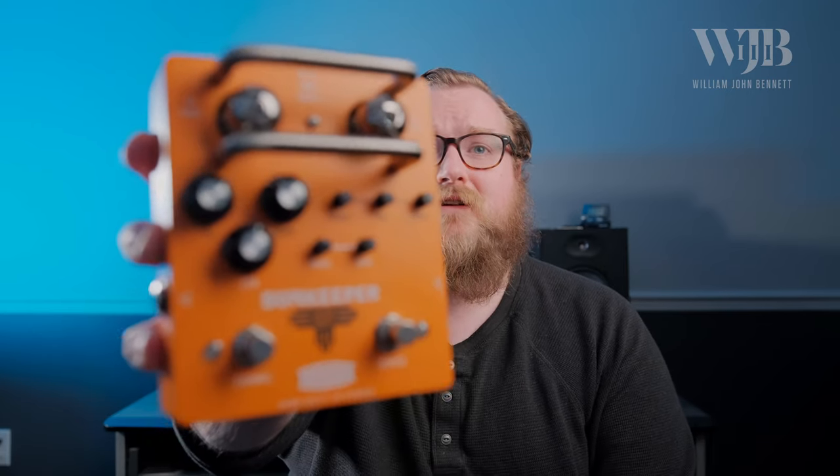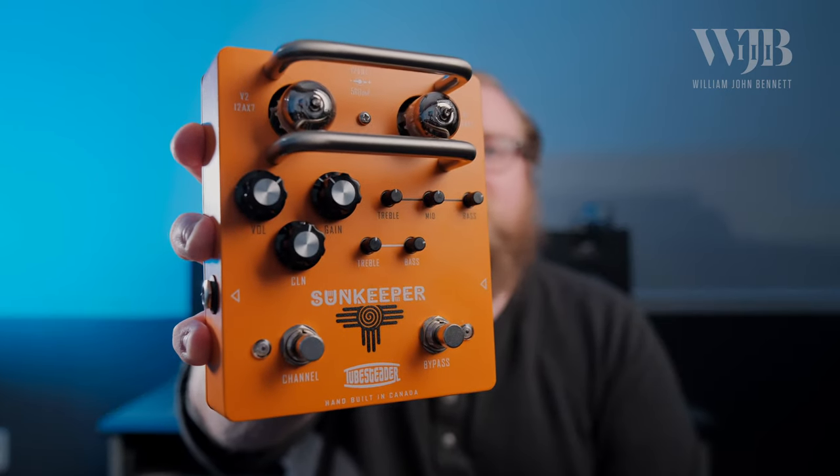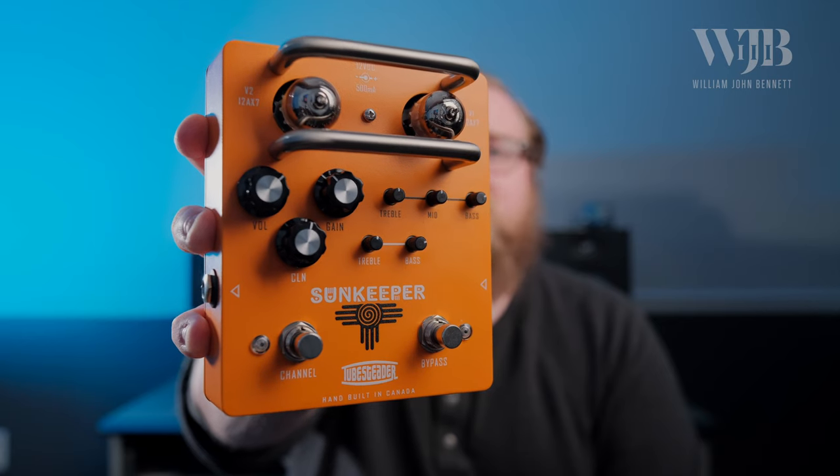The Sunkeeper has two foot-switchable channels, a clean and a dirty side, each with their own independent EQ. You've got a treble and bass control on the clean side and a treble, middle, bass on the dirty. The signal path is running through two 12AX7 preamp tubes, which really helps bring that amp-like feel to the box, and it's pretty versatile in how you can set it up.